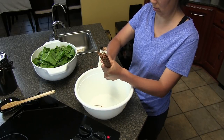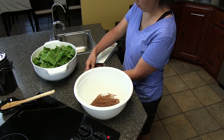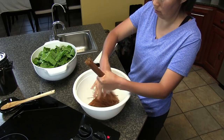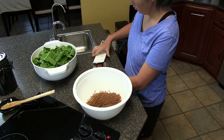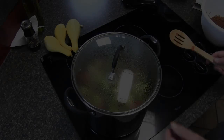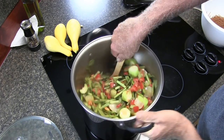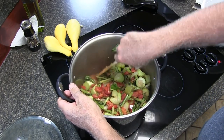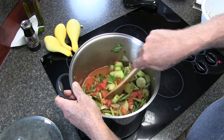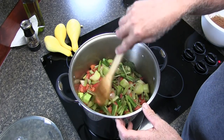Alright guys, we're going to break the pasta apart into about thirds. This is cooking down really nice. You can see down at the bottom how much water the vegetables have already released, especially the tomatoes. This will all cook down into a nice stew and all the flavors will get mixed up nicely.